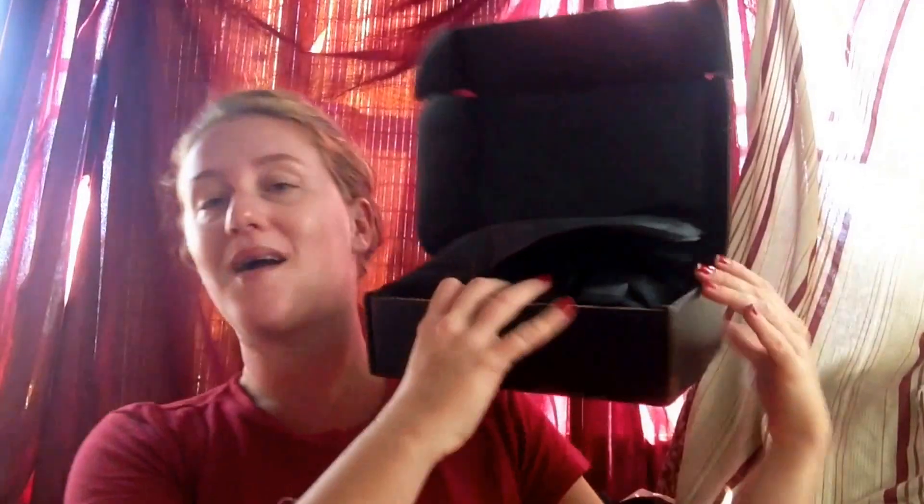It's just a jump to the left, and then a step to the right. You put your knees in tight, and then you — oh yeah, okay. If you've watched the movie, you know what I'm talking about. I'm out of control! Open the box. Let's see what we have in here, darlings.